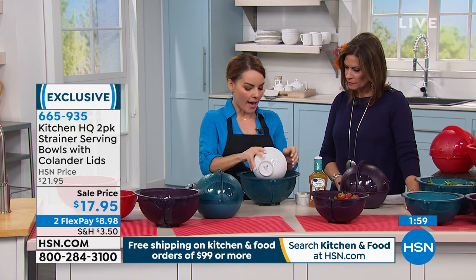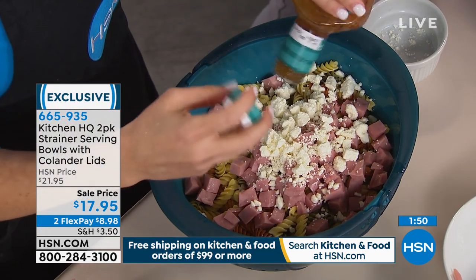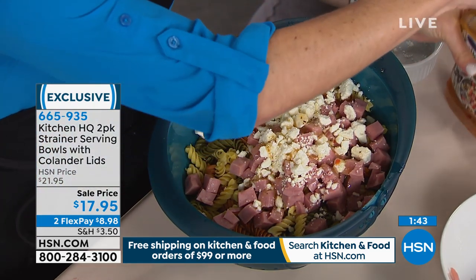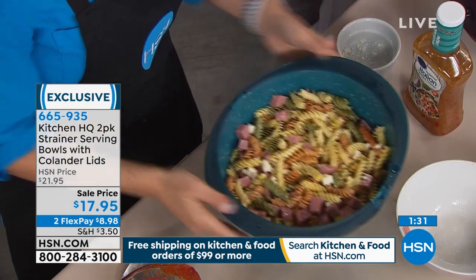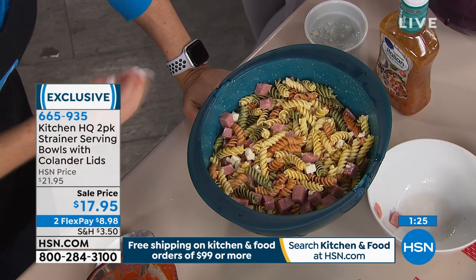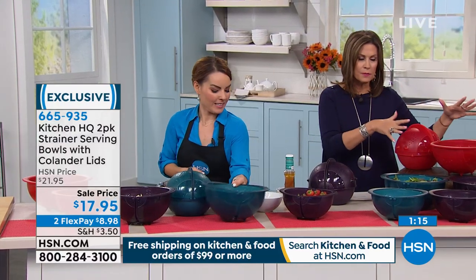For pasta salad: I put in my pasta, ham, cheese, and a little dressing — I close it and shake it right in the bowl. I can do a side-to-side or an around-the-world shake, then pop it right back open. Did I use a spoon? No. I didn't dirty a spoon. It'll go right back in the refrigerator for storage too.